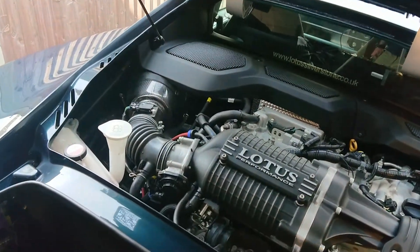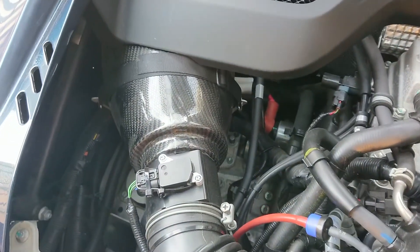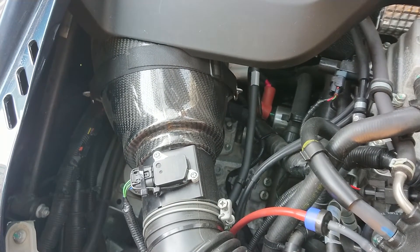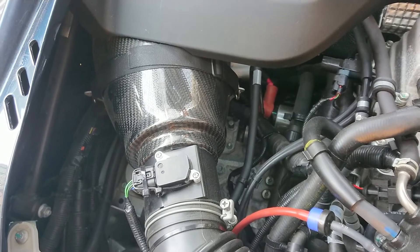If we get the camera a little bit further inside — over here we have our lovely carbon fibre Komotec airbox.